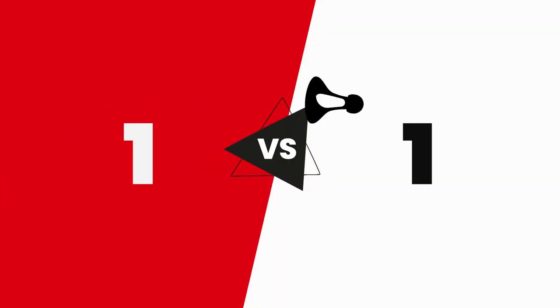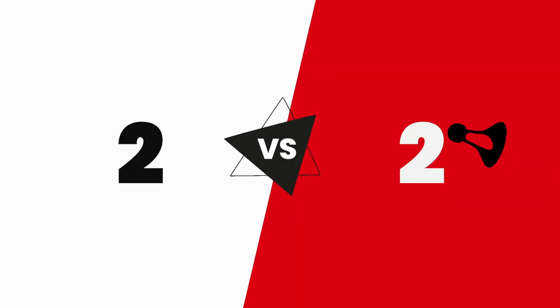Air Badminton can be played by two players, by four players, and even by six players for ultimate excitement.